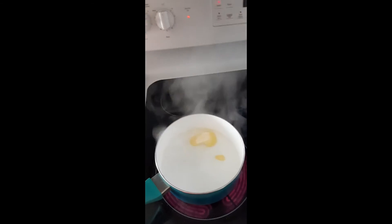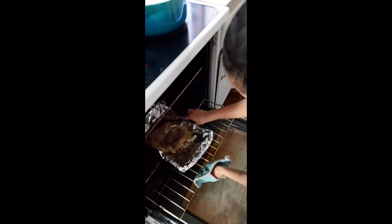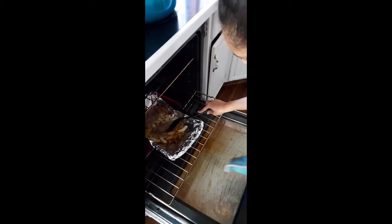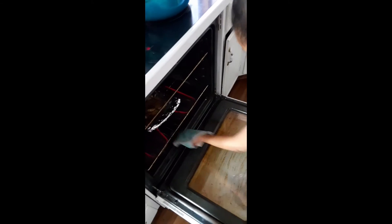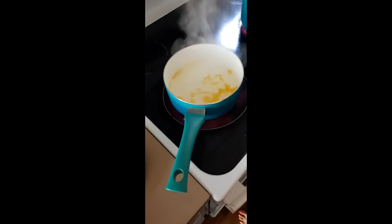We put some Blue Bonnet butter in here and we are checking our steak again. We're gonna put our rice in the buttered water.